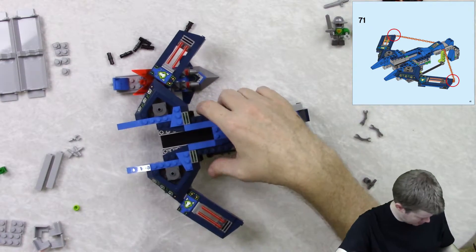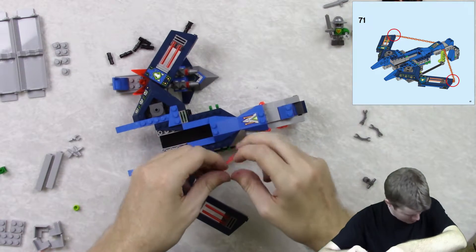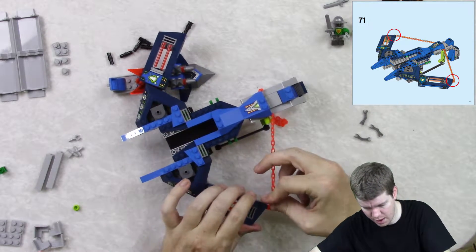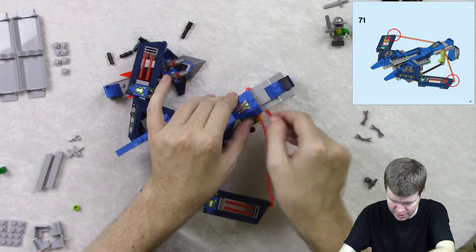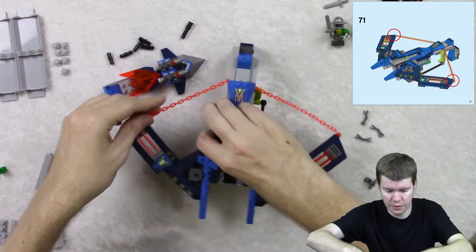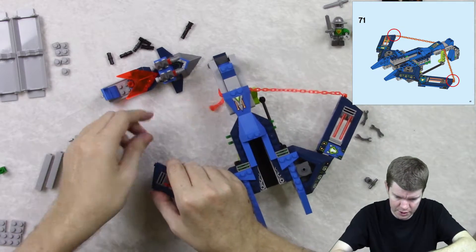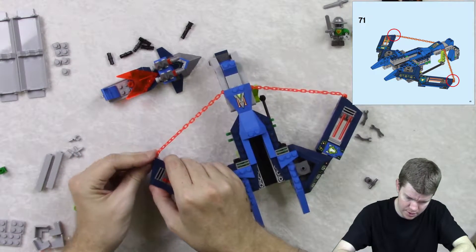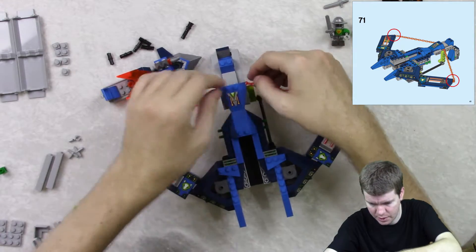Excellent, excellent. And then we attach these to these like this, so it pulls them tight — although it's a little bit looser if you turn that, so you can actually adjust it to whatever you want it to be. You want it to look like it's drawn back? You can turn this part at the end and draw it back a bit more. I do want them to match — I think I will actually do it that way.